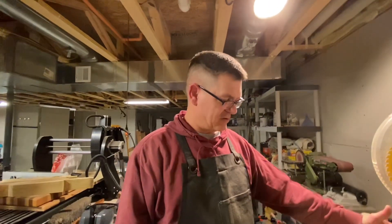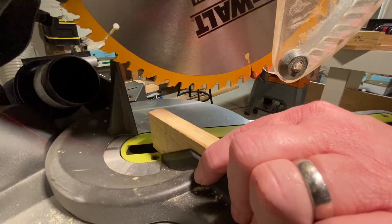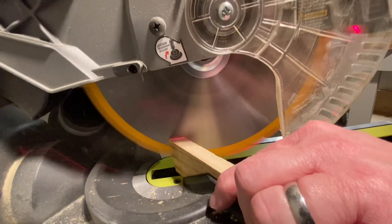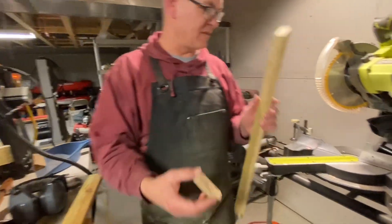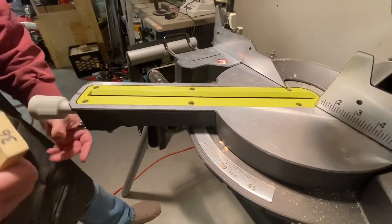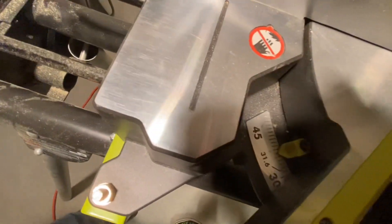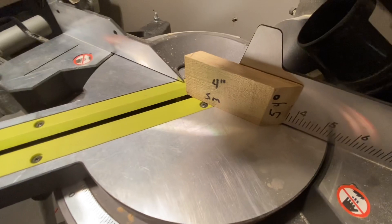We're starting with the 54-degree angle. I have this jig set up — it is 24 degrees — so we set our miter saw at 30, which will give us the 54-degree angle that we need. Now that we have the 54-degree angle cut, we're going to put this on the miter and cut the 36-degree angle. We're going to set our miter to 36 — it's on 30 now, 35, 36 — and tighten it up. Then we're going to set it at the four-inch measurement.